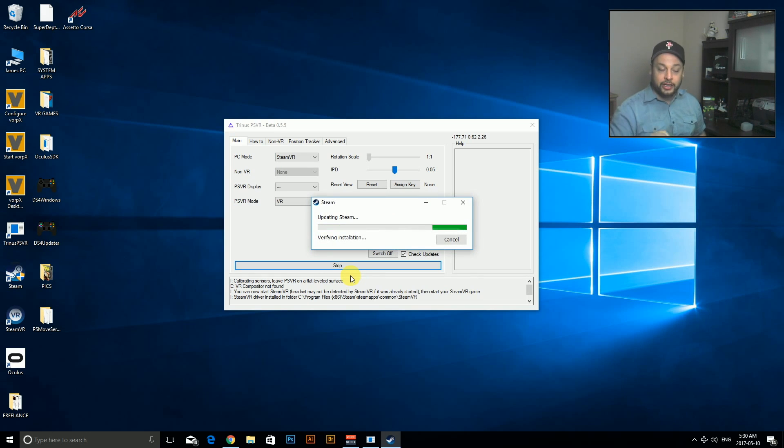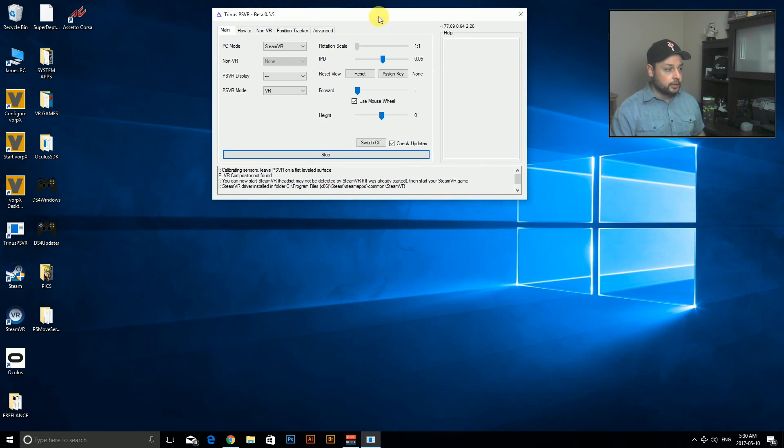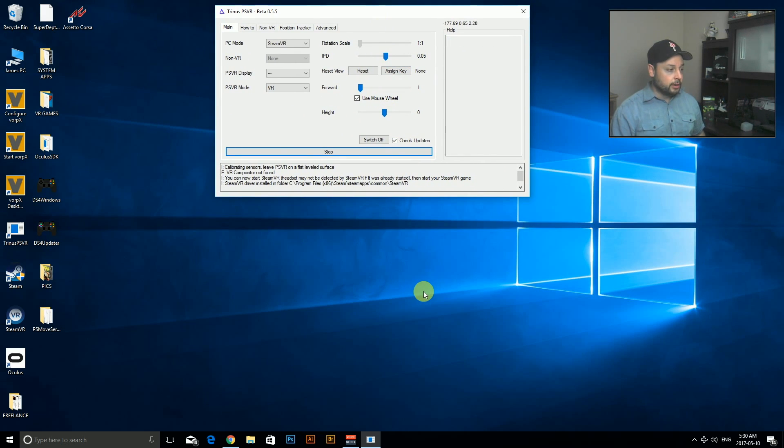I apologize for that screen flicker — that's just the administrator window that pops up that I can't show you on the screen recording. It'll take a couple of minutes for Steam to load up, and once it's loaded I'm going to show you the game and then we're going to look at how to set it up to play.